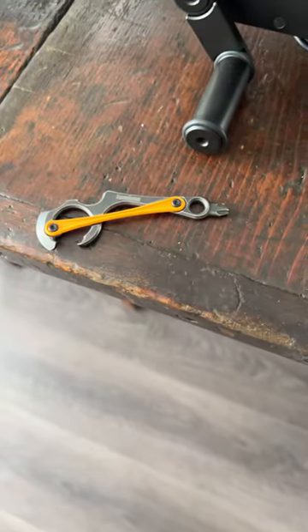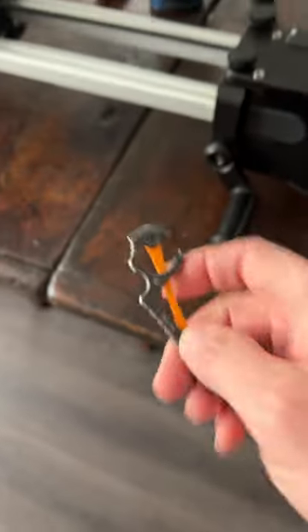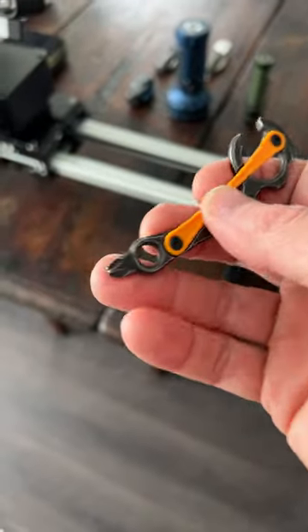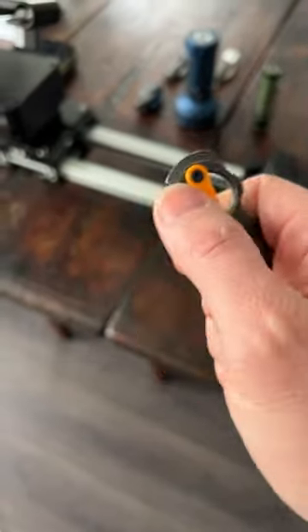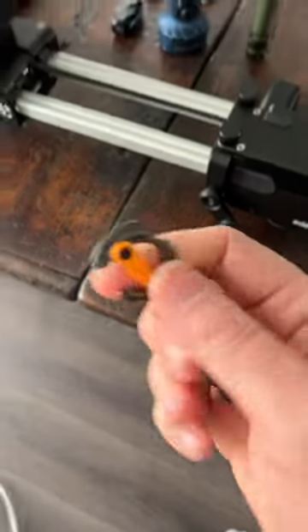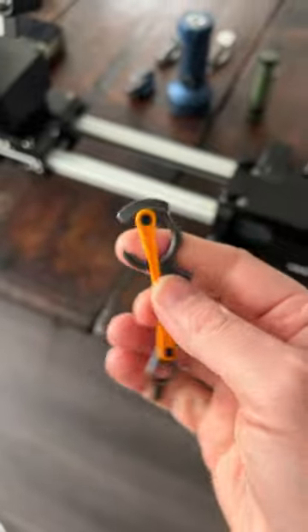So I just picked this up. This is the Kershaw Downforce keychain tool. There's a lanyard hole, a Phillips screwdriver, bottle opener. This little edge right here can be used as a scraper, maybe even a flathead screwdriver.